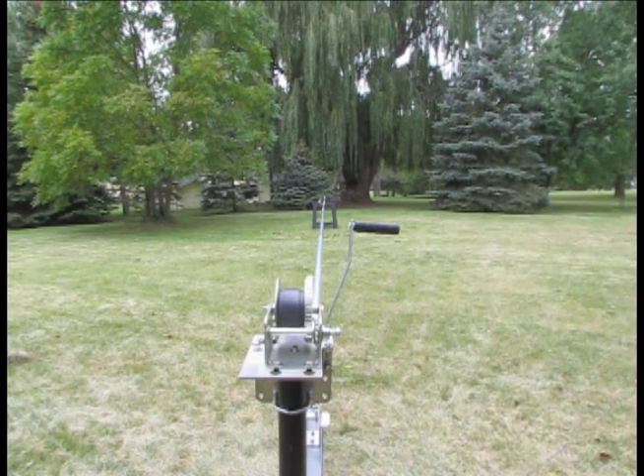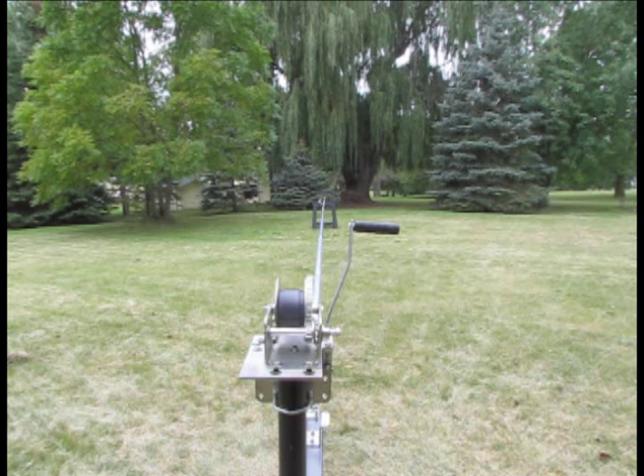We have touchdown, and what a nice system to be able to do that single-handed. So now I'll put another support out there to hold the end, and we'll go and make the adjustments to the length of the antenna.